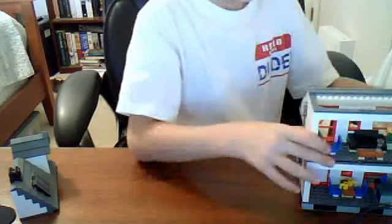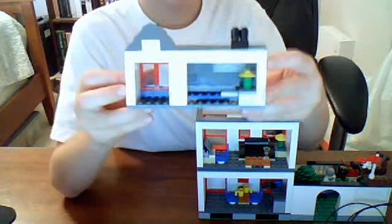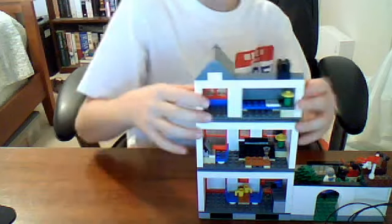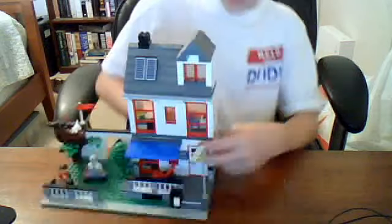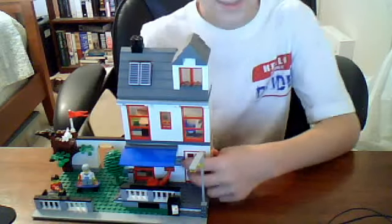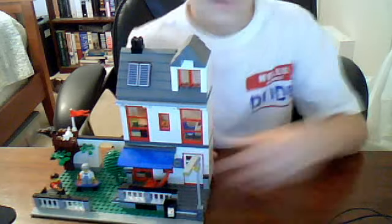I can see this review is getting a little long, so I'm going to end it after this room. This one's pretty basic — a guest bedroom, that's what I call it. Even though I don't know where the rest sleep, it's still pretty cool. And it has a sticker for the address. The door opens, of course.